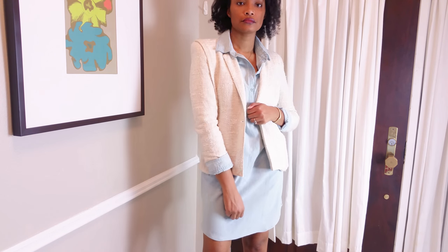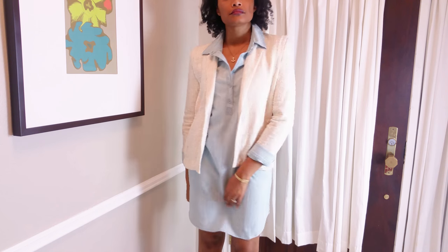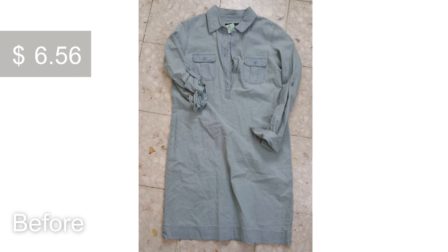Hi everyone! Welcome back to Blueprint DIY. Angelina here for another easy clothing transformation. Today I'm going to show you how I added a rounded hem to this denim dress.